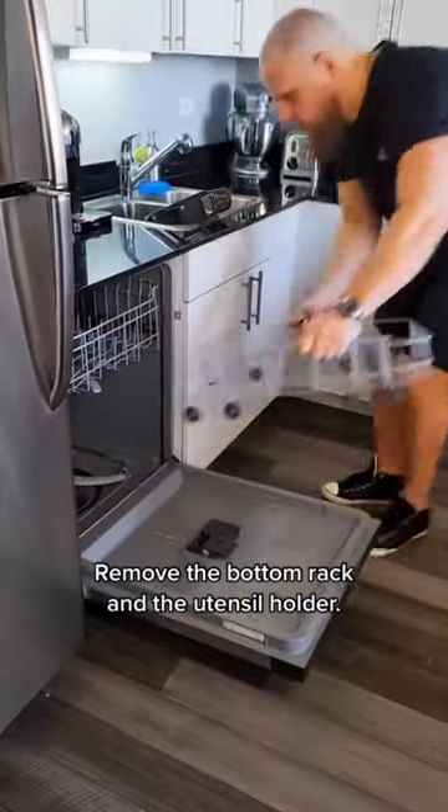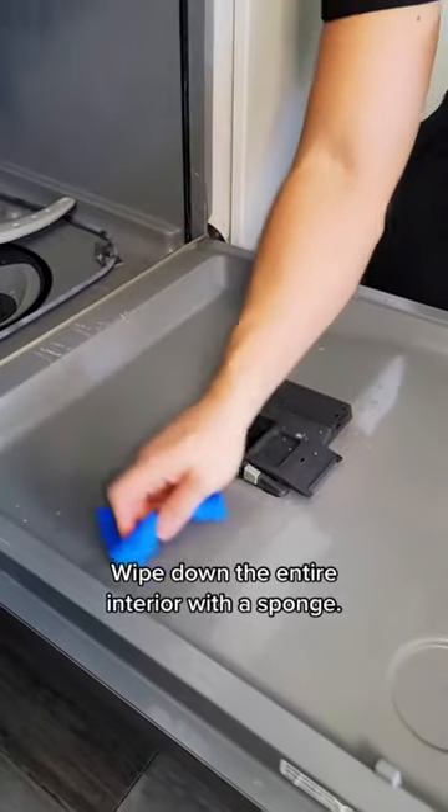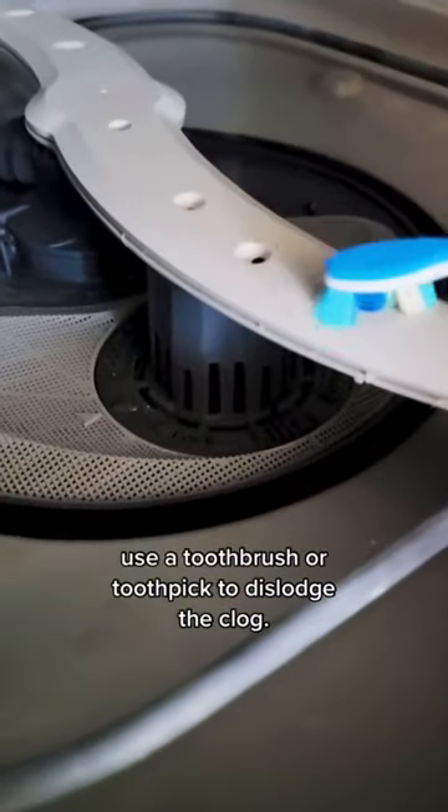Empty it out. Remove the bottom rack and the utensil holder, and clear out larger debris with your hands. Wipe down the entire interior with a sponge. If the spray arm has plugged-up holes, use a toothbrush or toothpick to dislodge the clog.